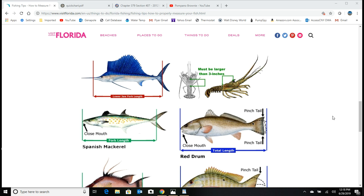I have a couple of websites here that will help you, and the links are in the info section of this video. This first one is from visitflorida.com and you can see there are three or four different ways to measure different species. For sailfish, you measure from the bottom jaw to the fork. Spanish mackerel is measured from the nose to the fork. Red drum is measured from the nose to the tail, and you're allowed to pinch the tail. Pompano is a fork length measurement.